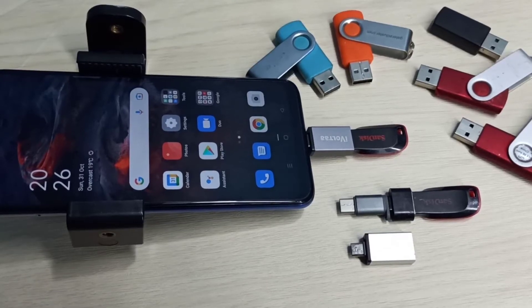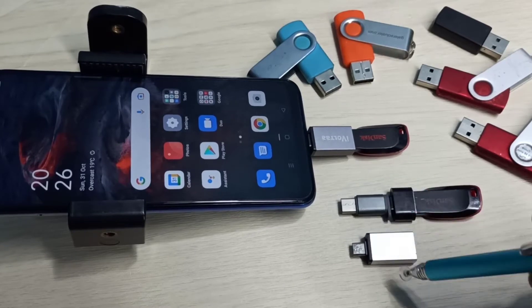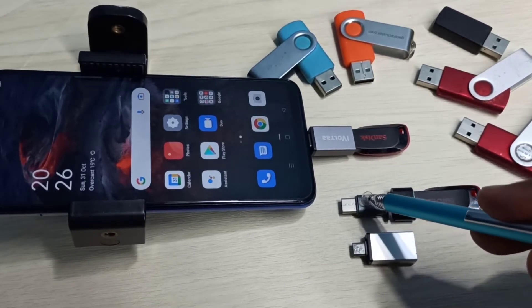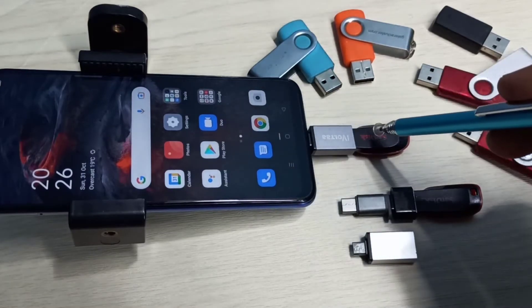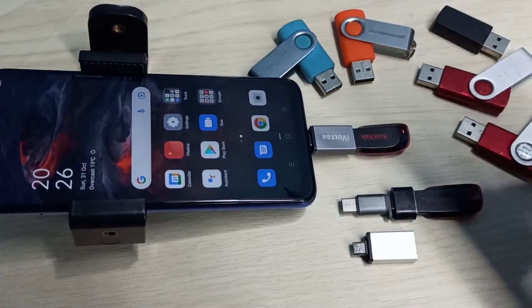In this video I will be showing USB OTG settings. We need this type of adapters — this is a micro USB to USB adapter, and this is a Type-C to USB adapter. We can connect a pen drive to this adapter like this. Here I have connected this pen drive to this mobile phone using this OTG adapter.